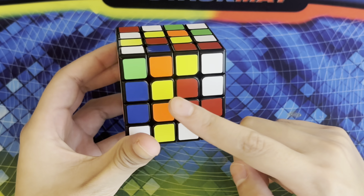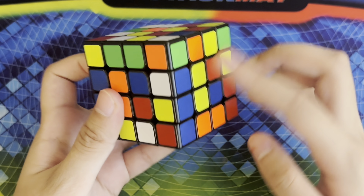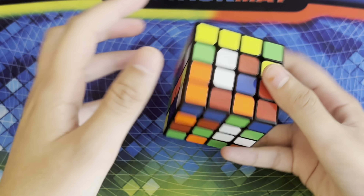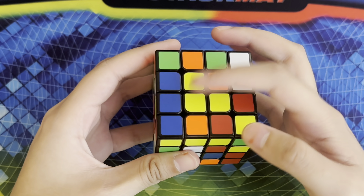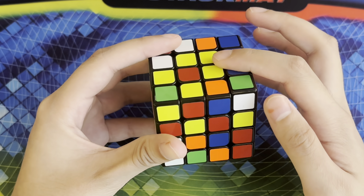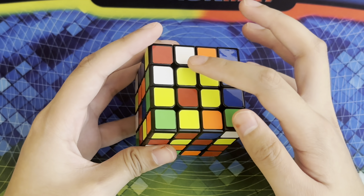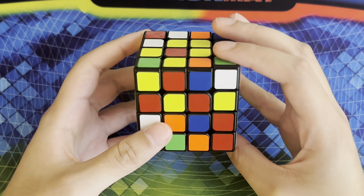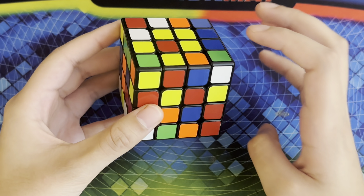I have a yellow piece right here and here, so I'm going to turn this so whenever I move this piece over it'll create the line. But then that would mess up this white center right here. So I'm going to bring it up — this is our line — and then turn it twice to move it out of the way so that whenever I bring it back down our white bar stays up here. Now we have a unique case where we actually have three on the top and then one on the middle faces, so what we're going to do is make a line out of this piece and this piece.